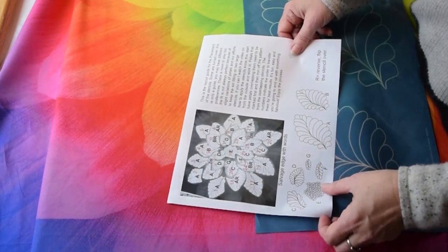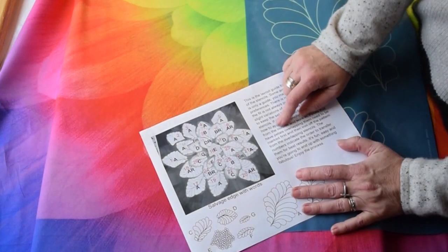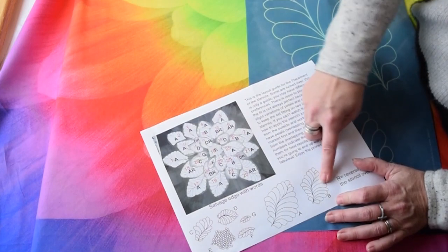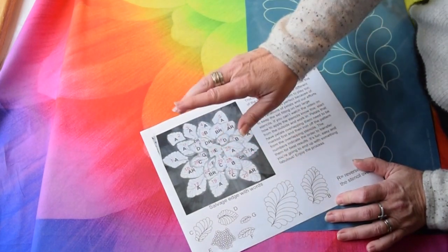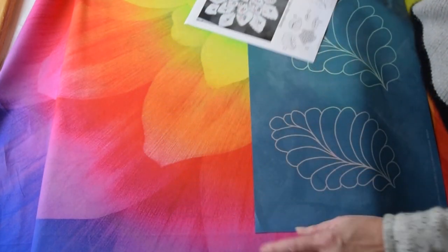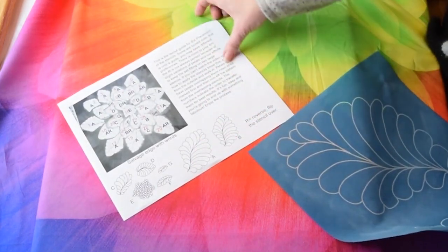We're ready to begin marking the panel and we're going to follow this guide. It has the letters that are associated with the different pieces and then it has a numerical order that you put them on. We're going to start with number one, which is this petal right here, and we're going to start with A, which is this stencil.